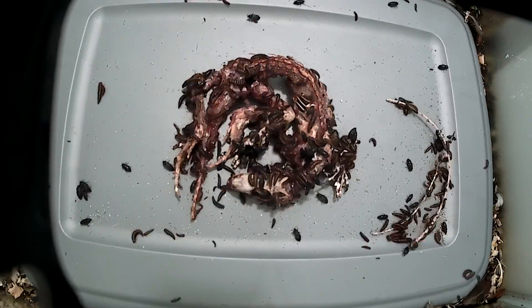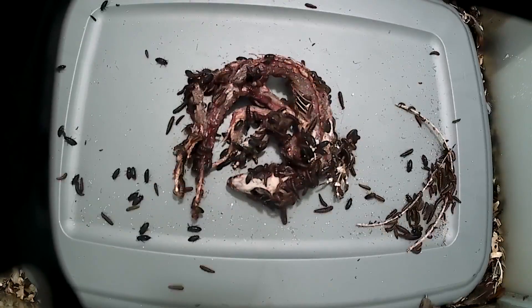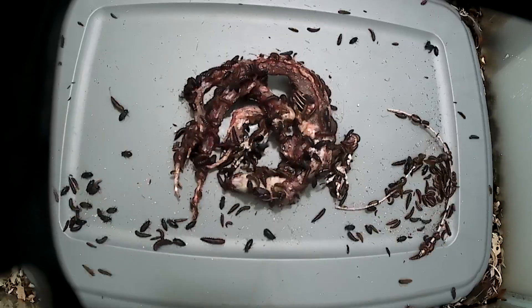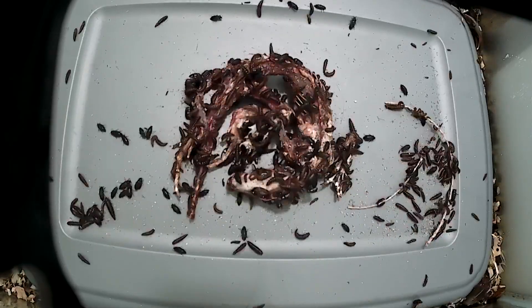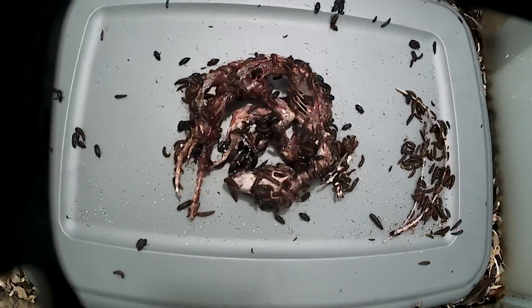You can see through the holes forming in the ribs that the entire interior of the tegu is full of dermestids eating from the inside out. There might even be more under there than on the surface, because the dermestids prefer the dark crevices of the world over the spotlight of the camera.